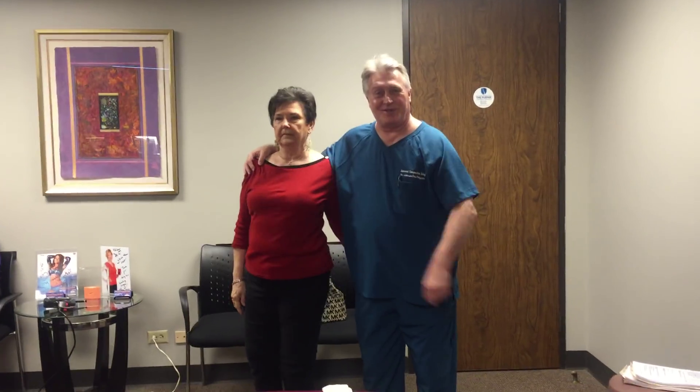Hi, this is your Houston chiropractor, Dr. Gregory Johnson. We have two of our favorite patients with us here this morning, Bob and Mary. We're going to show you how we treat them and get rid of the problems that they have been dealing with, and I'll let them tell you about them after we get done.